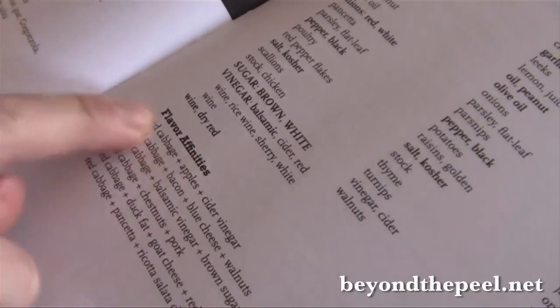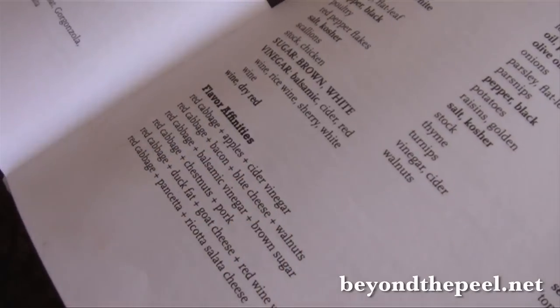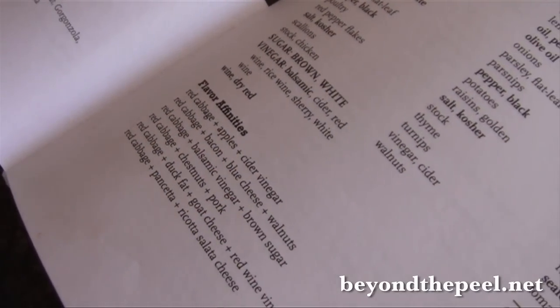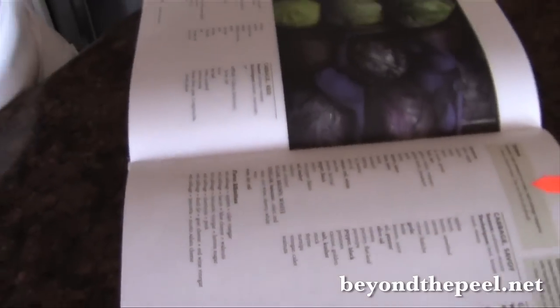I go down to flavor affinities to see what they're suggesting: red cabbage, apples, cider vinegar — perfect. So what I'll do is put that all into a baking tray, throw it in the oven, put some chicken pieces on top, and cook it. That's going to be our dinner. How great is that? I just love this little book. I used up a whole bunch of food that was going to go bad, and I didn't even have to think about it. I'm sure it's going to turn out awesome.